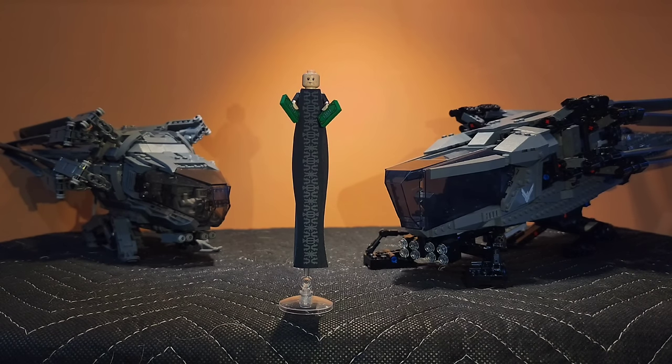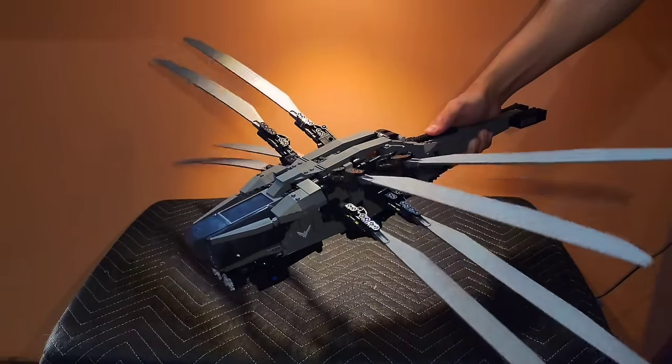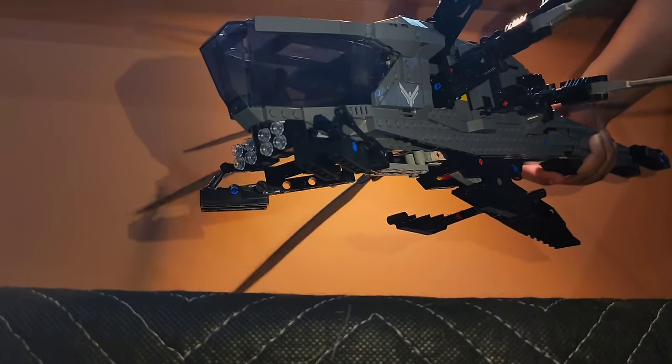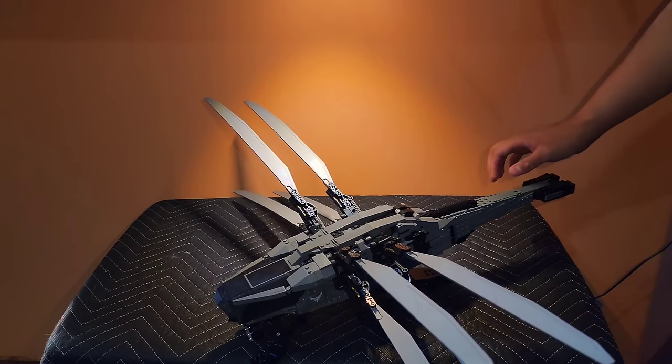But let's just say for a minute that minifigs and money don't matter — which one is the better model? In terms of playability, the official set not only offers folding and flapping wings, but a mesmerizing landing gear action as well. These functions are breathtaking by themselves and would make any Dune fan a very happy camper.